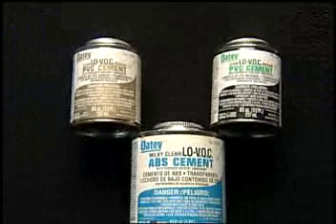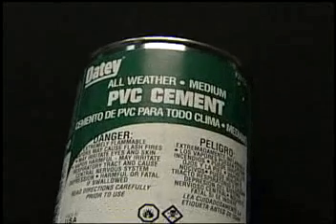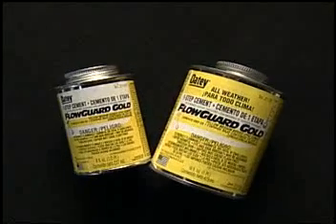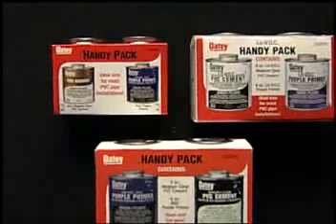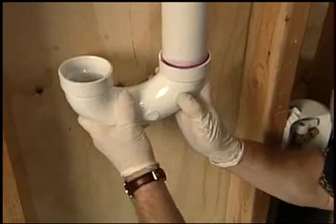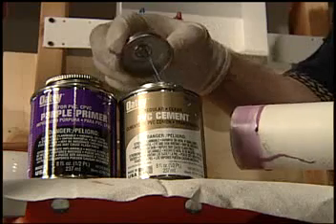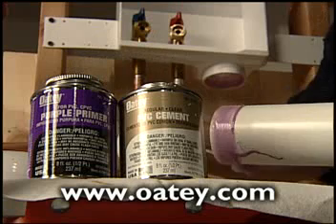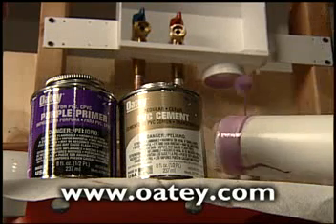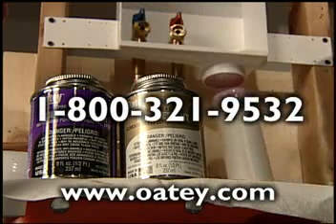Odie also offers specialty cements and primers, including low VOC where required by local code, Rain-R Shock for wet weather conditions, All Weather for extreme temperatures, and Flow Guard Gold for special CPVC applications. To aid in your selection, Odie has also created the HandyPak, which contains the proper selection of cement and primer in convenient 4-ounce and 8-ounce sizes for PVC pipe — all you need for a professional job. We also offer a how-to brochure that outlines a step-by-step application, along with helpful suggestions for type and size of pipe and weather conditions. Please consult our website at www.od.com, where you will find a table for cure times, written step-by-step instructions, and material safety data sheets. Or call Odie Customer Service at 800-321-9532 for more information. Thank you.